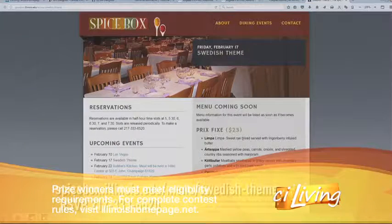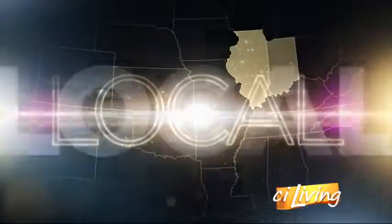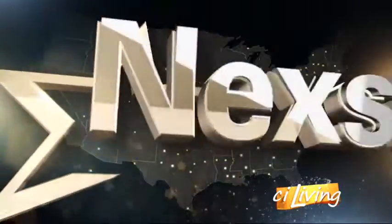The Spice Box meal is February 17th — two more weeks, coming up really soon. The number's there on your screen if you want to reserve your spot at Sierra's Spice Box. You can also find the information online at ciliving.tv.